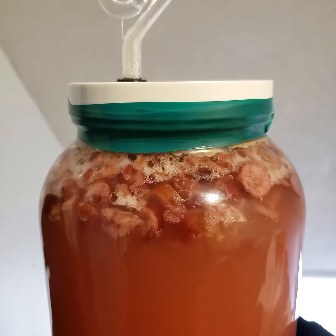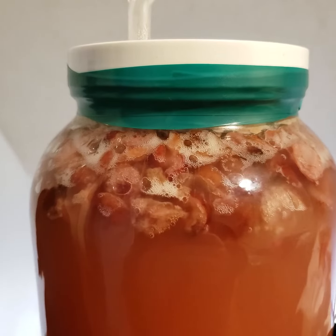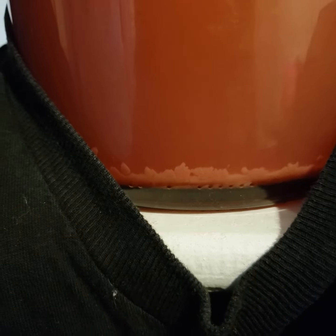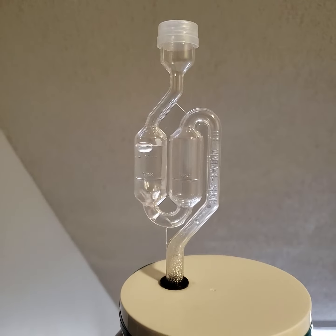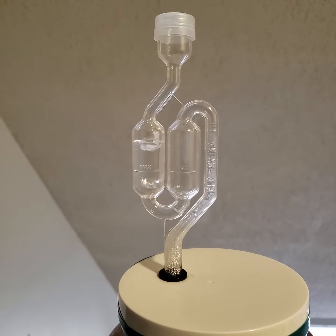Hey, good afternoon everyone. Got another update video for the cranberry mead. As you can see, all the bubbles here from CO2 fermentation are going pretty well. The honey level is going down pretty far, and you can also see all these bubbles coming out — less than five seconds between bubbles.